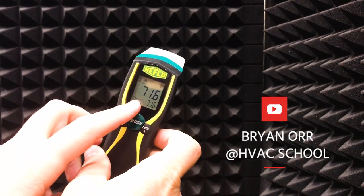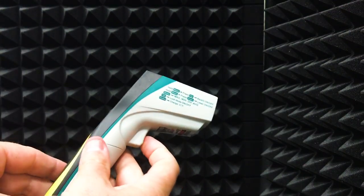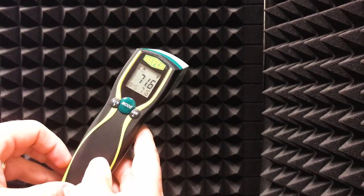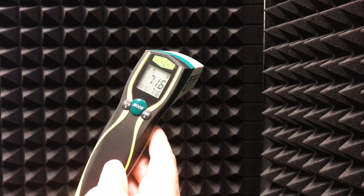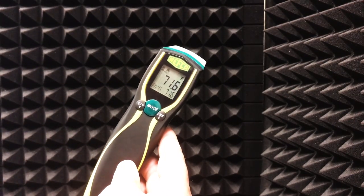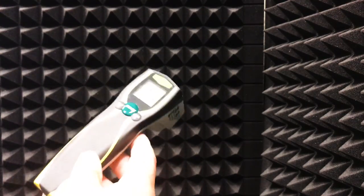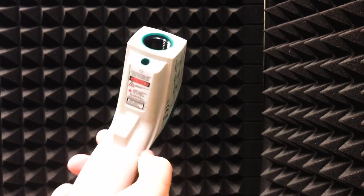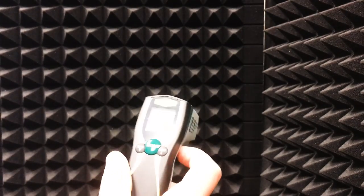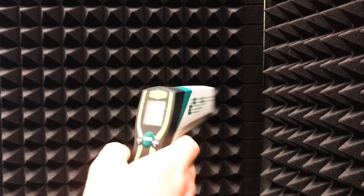This quick video is going to show you the Refco infrared thermometer — it's a really nice infrared thermometer. I want to go over some of the applications you can use it for, some of the features, and maybe you'll learn that even though you can't use it for everything, you can use it for some pretty cool situations that will help you diagnose air conditioning issues and maybe even some electrical issues.